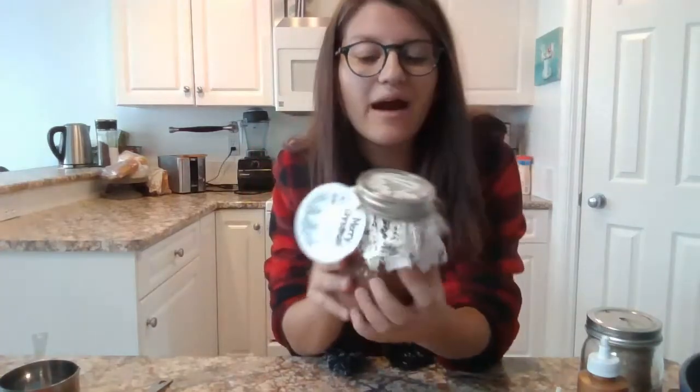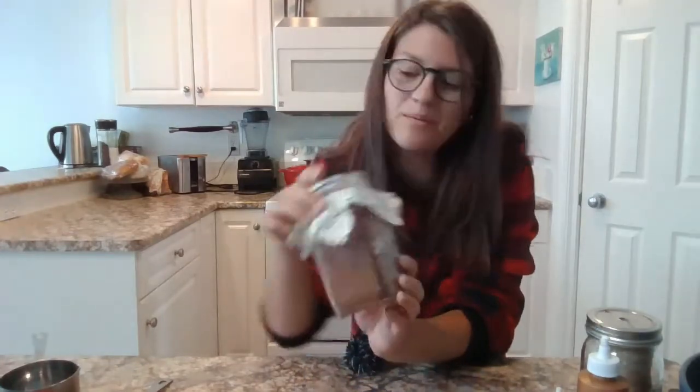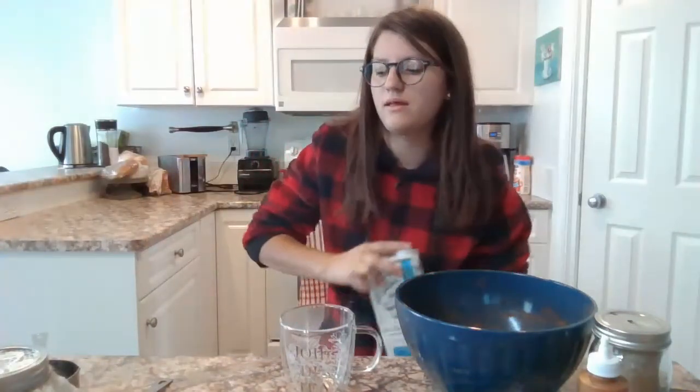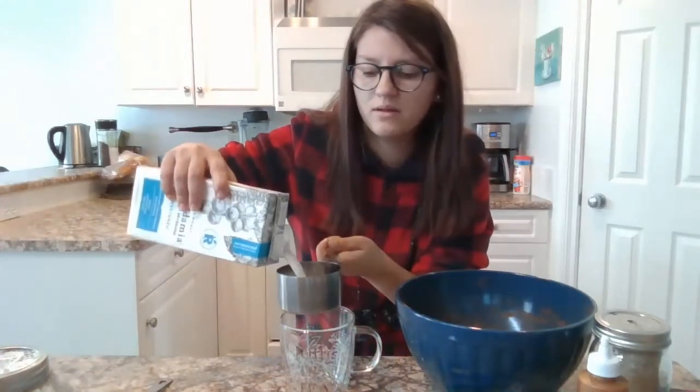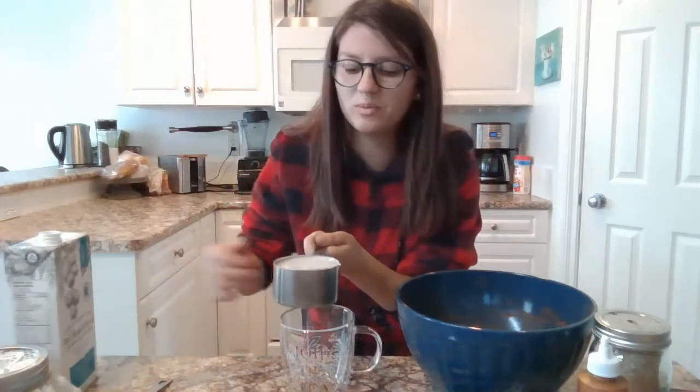Now that we've finished our jar of hot chocolate powder for someone else, we can enjoy some for ourselves. I still have some chocolate powder mix left over — I'm going to make myself some, I'm so excited! First things first, you're going to pour yourself one cup of heated liquid. I am using macadamia milk, and I'm going to pour one cup into my mug.